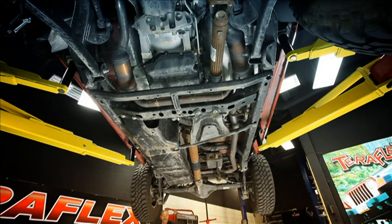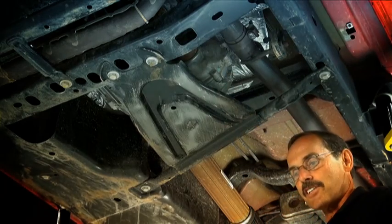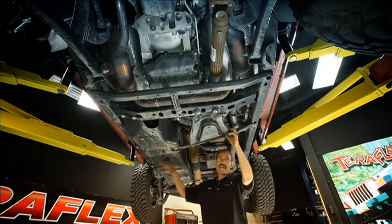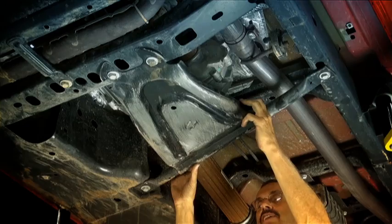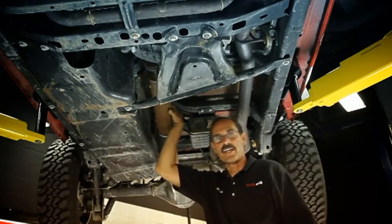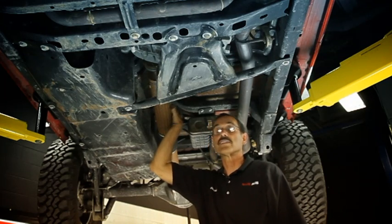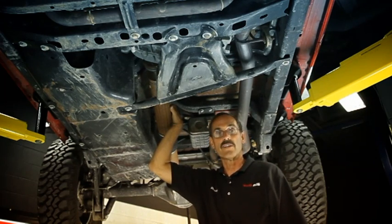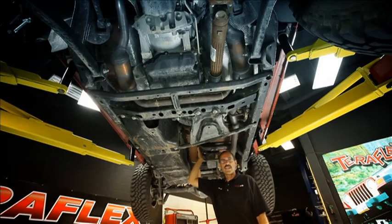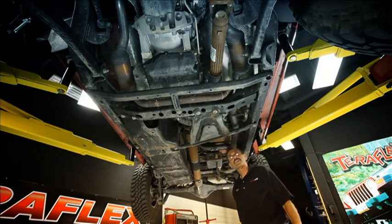I'm going to grab a garbage can here. When we high-centered this we kind of filled this skid plate full of dirt and I don't want to wear it in here. Our ultimate goal here is to get this gas tank out of the way. We're going to start with this skid plate — we'll drop it and that's going to give us access to the driveline. Normally you wouldn't have to take the driveline out, but in this particular install we're going to replace it with Teraflex's new CV-style heavy duty driveline. As long as we're going to replace it, let's get it out of the way now — it'll give us better access to that gas tank. Let's grab a 19 millimeter and we'll start taking that skid plate down.